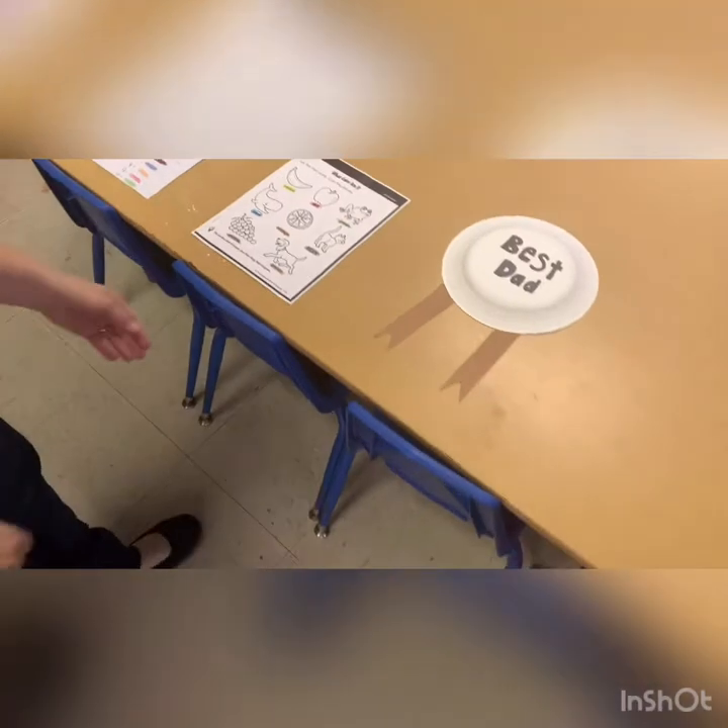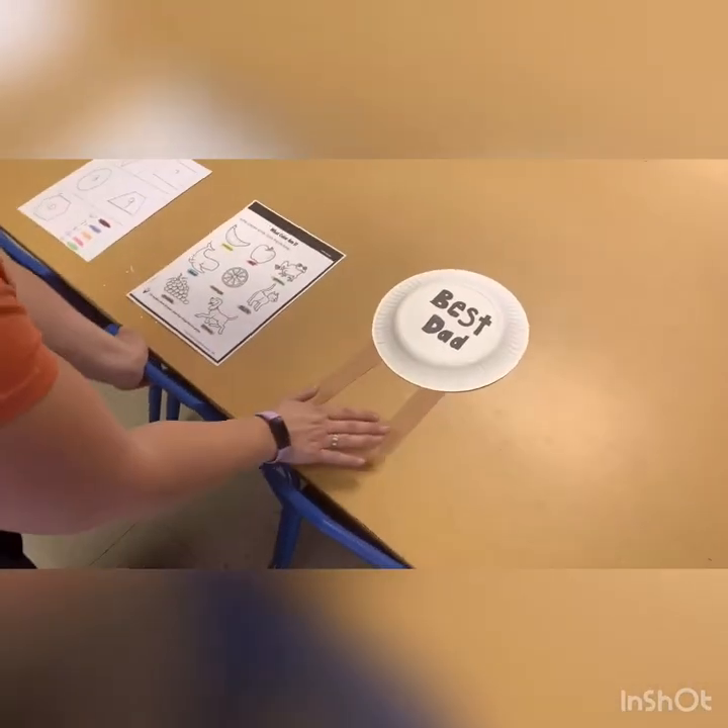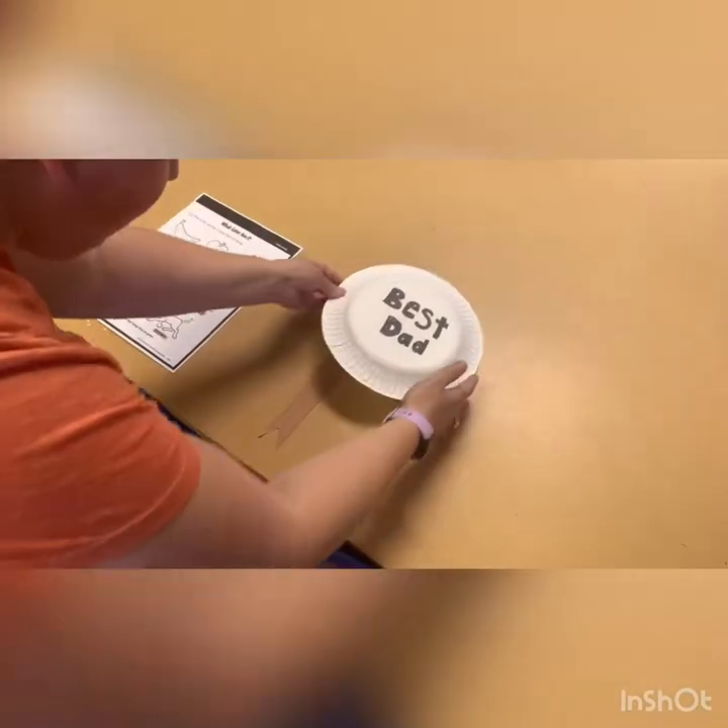And then we'll go on and do our Father's Day projects. With this, we have ribbons. It'll decorate your plate. You could paint it or you could color it, anything you want to do.